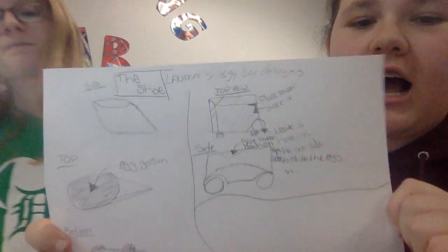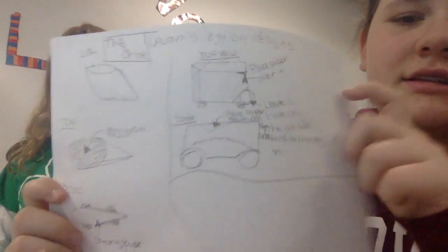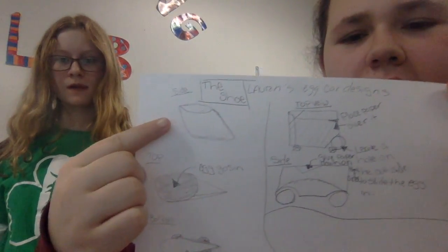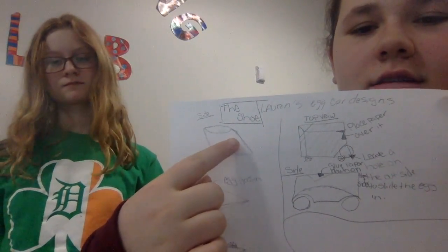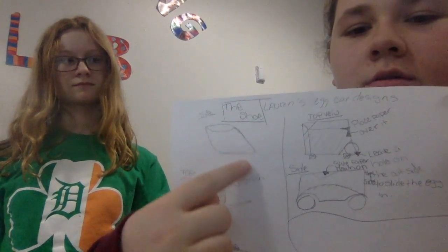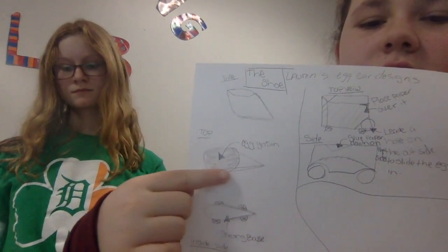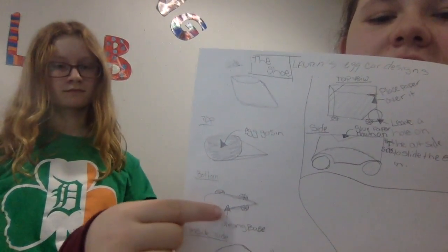This is my sketch. This is basically just like a shoe — it looks like just a shoe. And why I have the pointy tip right there is because for the crumple zone, the egg is going to be placed here. And then this is the bottom — it has to have a strong base.